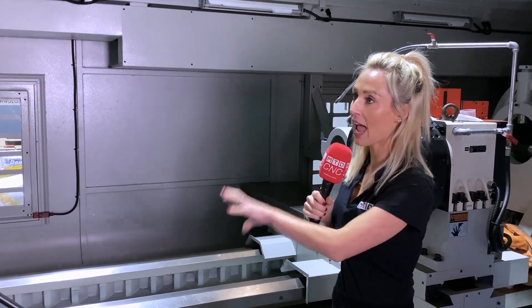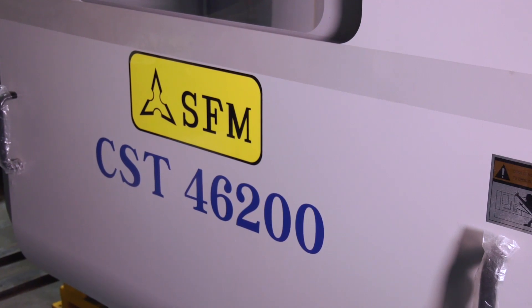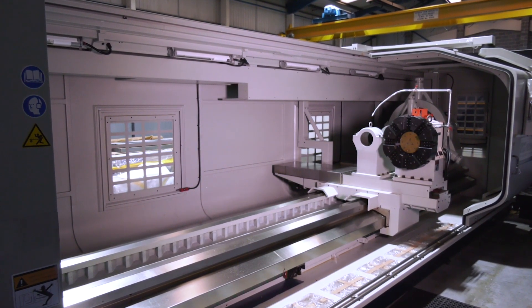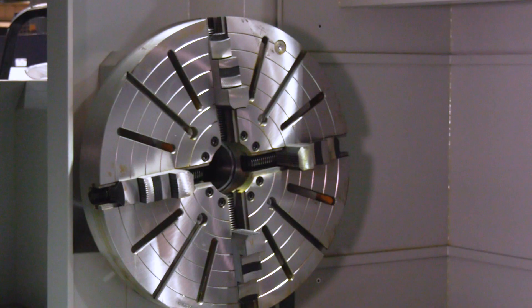So the SFM range of machines — what's their capacity, what's the size? This machine has five meters between centers. We can have spindle bores up to 440 millimeters in diameter for larger components, and swings up to 1500 millimeters and eight meters between centers on this range of machines. It covers quite a bit of ground.